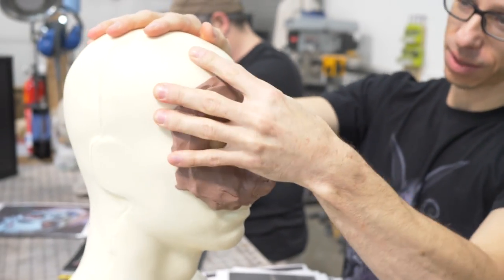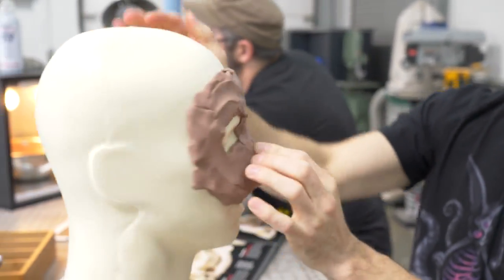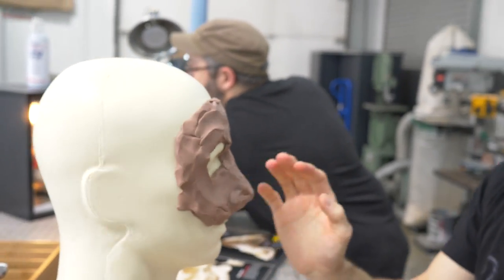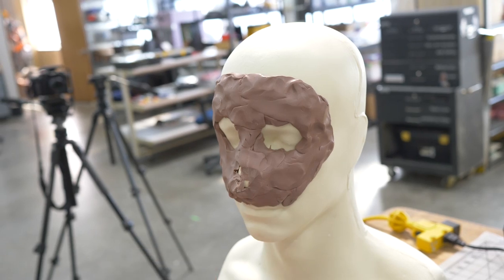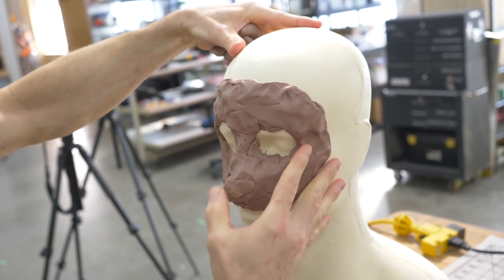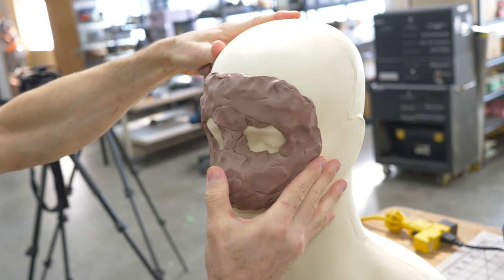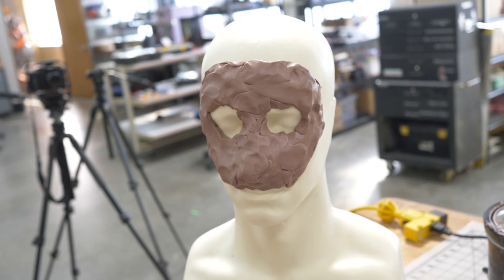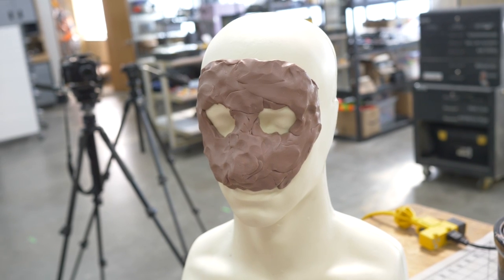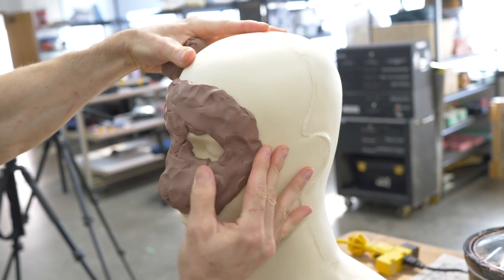It depends a lot on the temperature you're working in and the temperature of your shop. Animals that don't have noses in the same spot as people — it can be hard to disguise that. You need to leave room in the mask for your nose, but maybe want a different shaped nose around that, which means we just need to bulk it out in the right places.